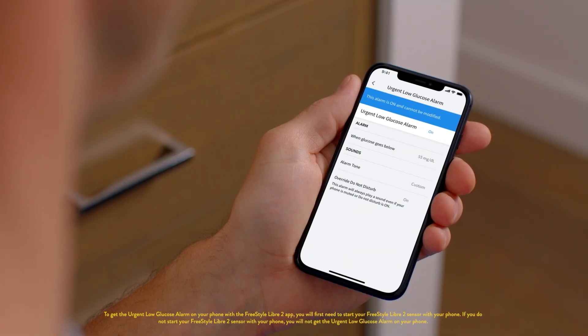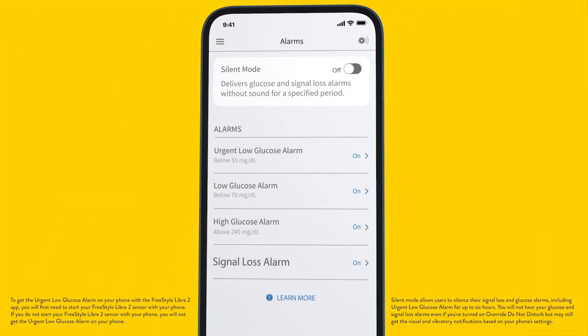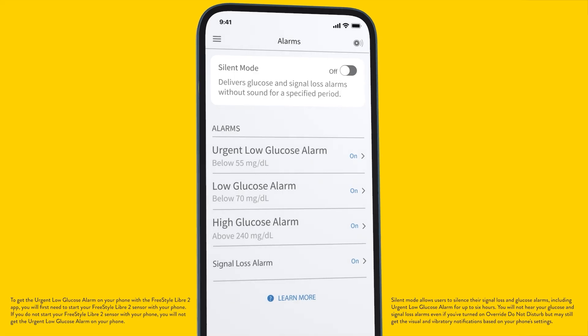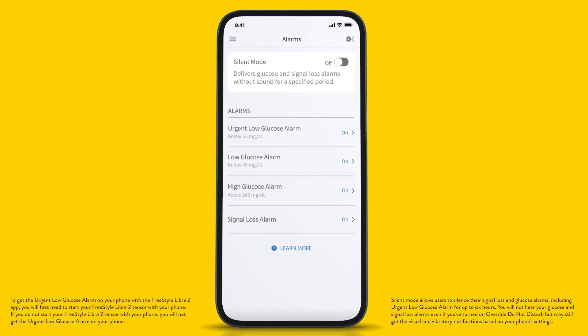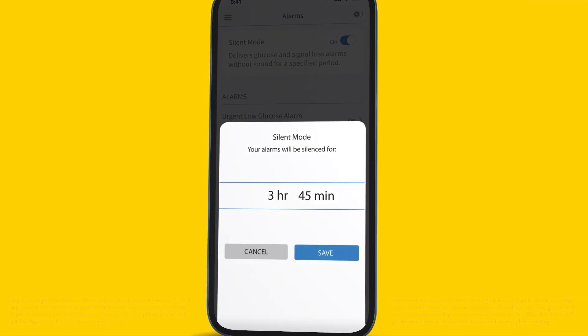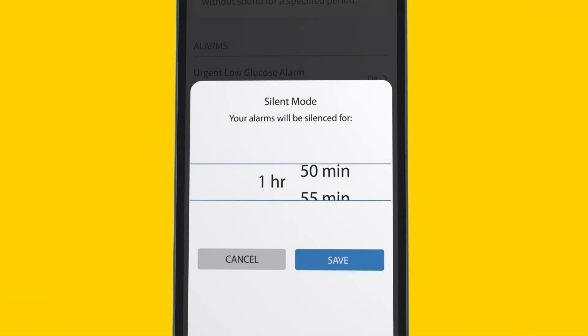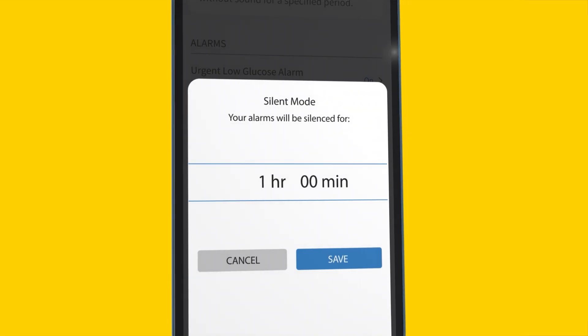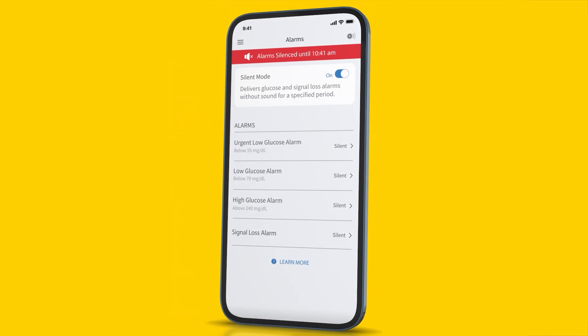The urgent low glucose alarm is mandatory and cannot be turned off or modified by the app user. With the silent mode feature, users can silence their signal loss and glucose alarms, including urgent low glucose alarms. Turn silent mode from off to on. Alarms can be silenced for up to six hours in five-minute increments. Select the desired duration and tap save.